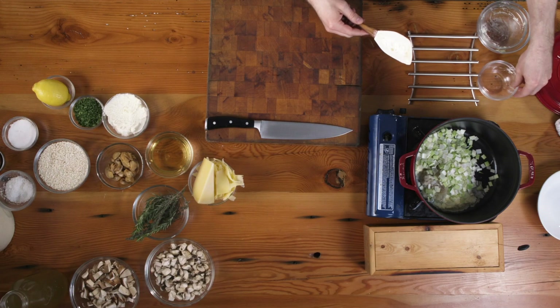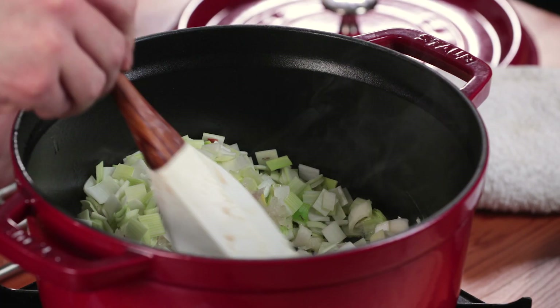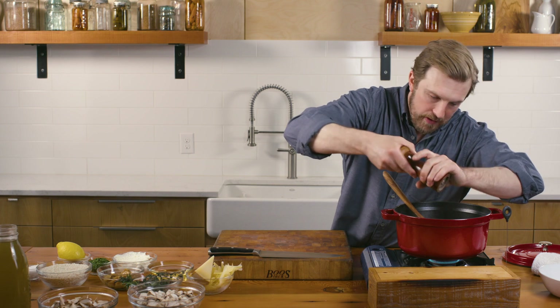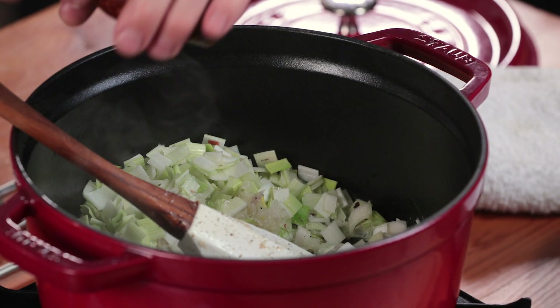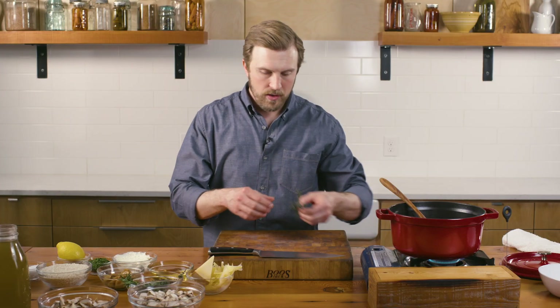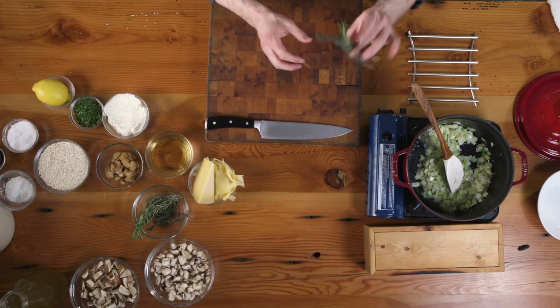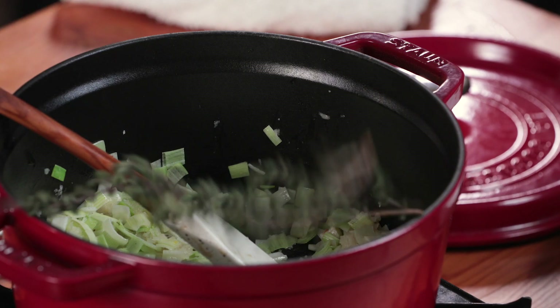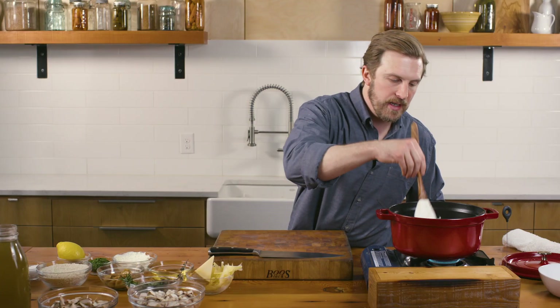To start, preheated enameled cast iron — in goes my butter and my shallots, leeks, on medium heat. What I really want to do is soften the shallots and the leeks. Butter is a perfect fat to sauté these in because it has a relatively low smoke point and it also has water that leaches out as they sauté, so they soften as they kind of caramelize. When I cook with hearty herbs like thyme and rosemary, I simply like to leave them whole on their stalk or stem — it also activates best when sautéed in fat.